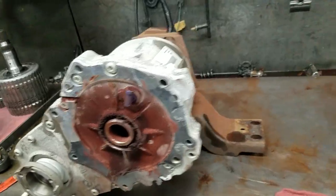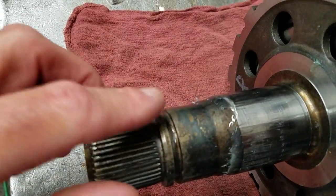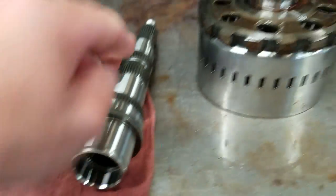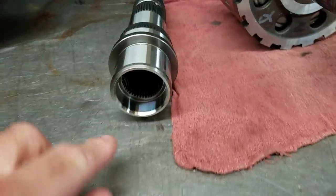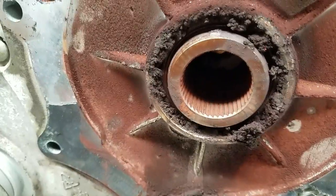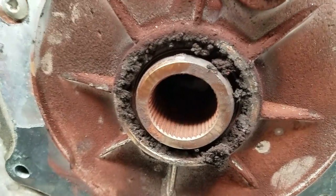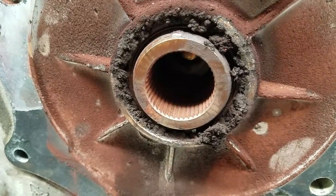In order to prevent this problem, General Motors has updated the component. If you look on the new output shaft, there's a ring land here. An O-ring goes in that, and then this assembly is altered. If you notice the difference, you have a bore on the new component. This one is just cut off. Essentially, there's no area for an O-ring to ride, and it is exposed to the elements. It corrodes, and eventually the corrosion creates a spline failure.